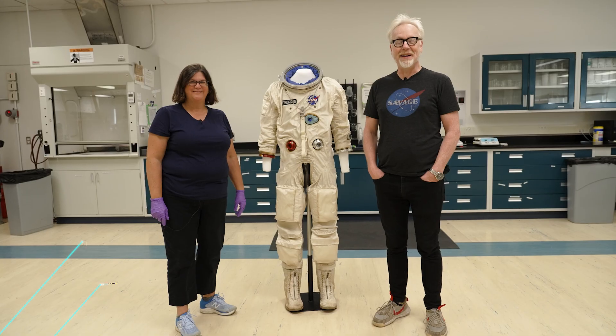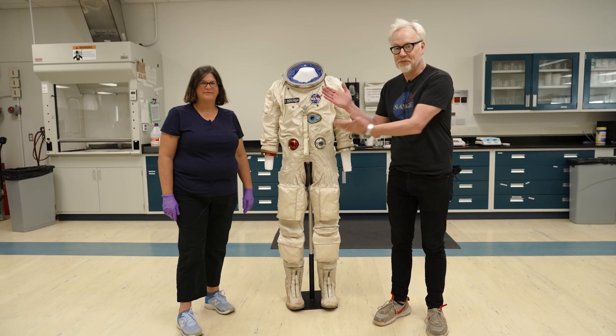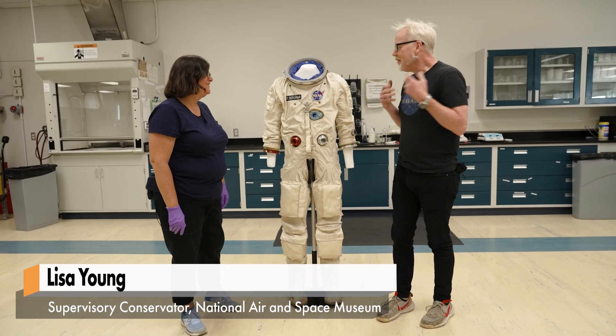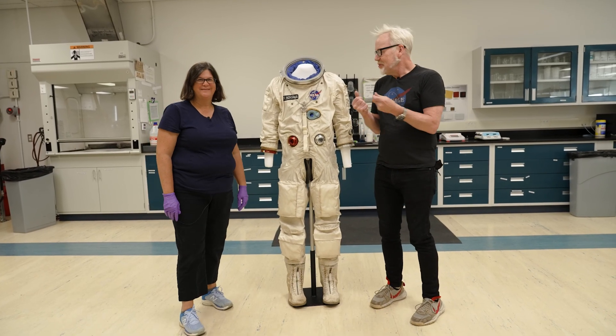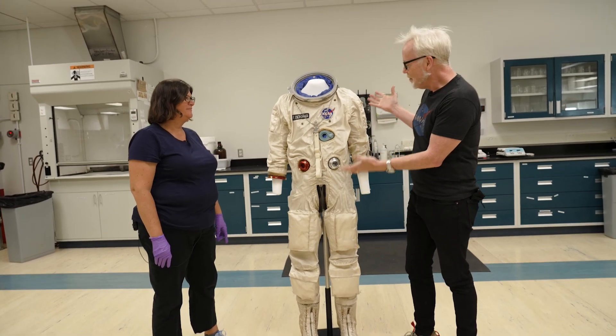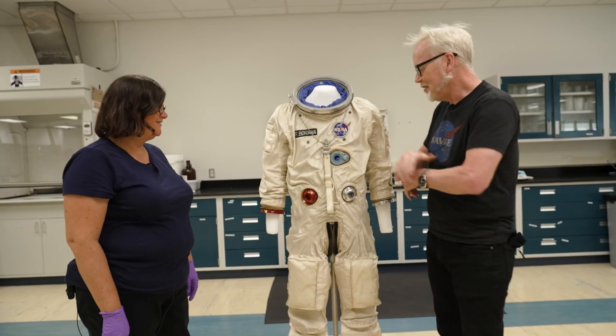It's spacesuit time! I'm Adam Savage, in the conservation department at the Smithsonian Institution with my friend Lisa Young. Welcome back — thank you so much. Every time I come I get to exult and revel in the magic that is the American spacesuit program — so far it's all been American. Tell me what this beautiful thing is.